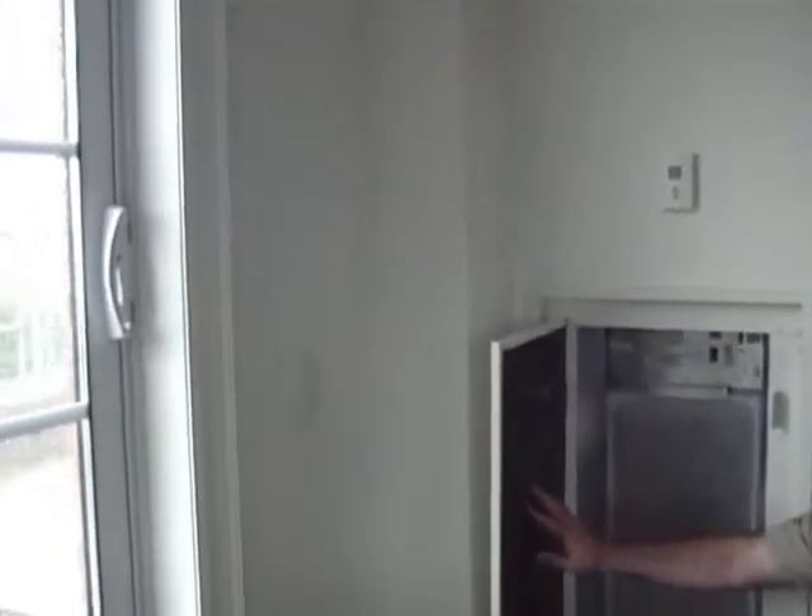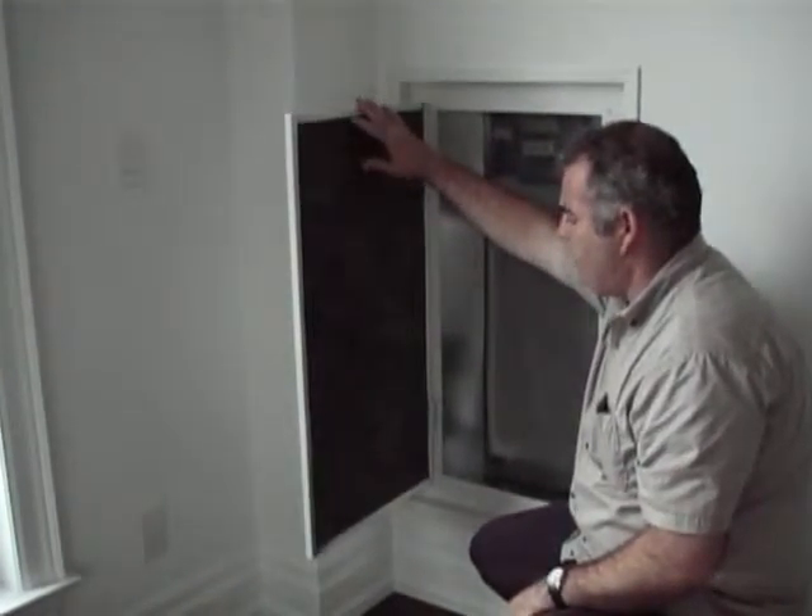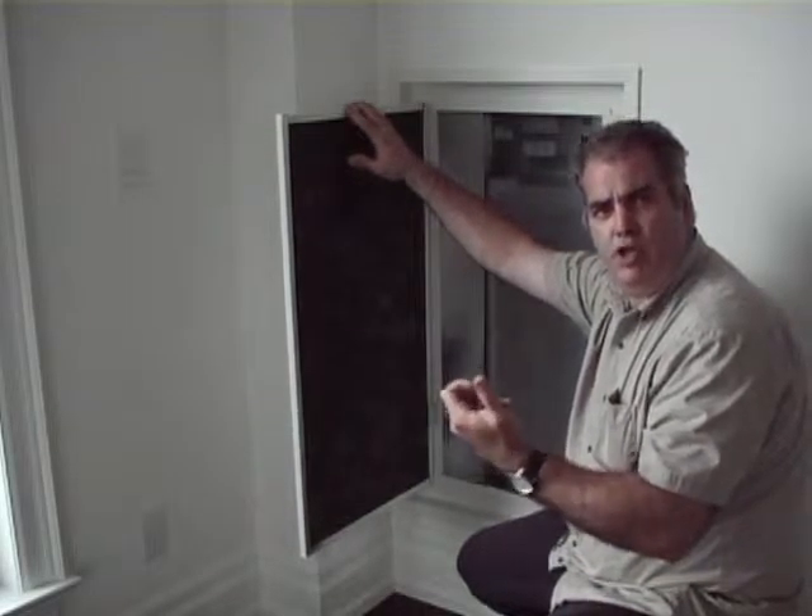It gets quite dusty, and this is designed on purpose — it's grabbing the dust so not as much dust reaches the actual filter. What you might want to do, maybe once a month or when your cleaner is in, is take the end of the vacuum with the brush on it and just vacuum that off.